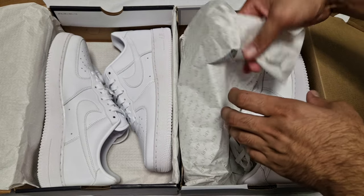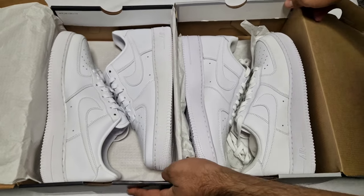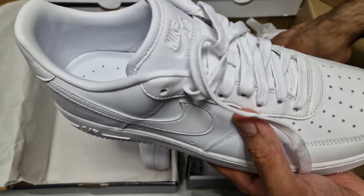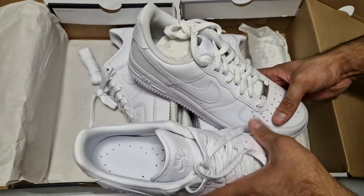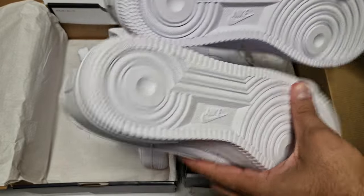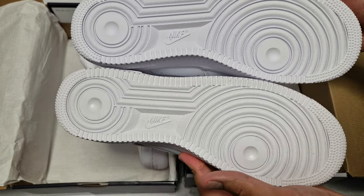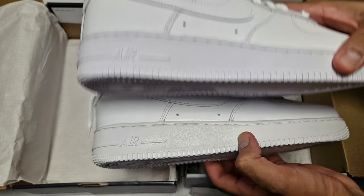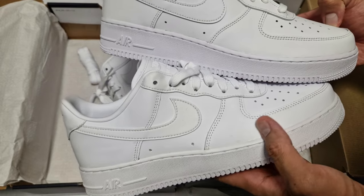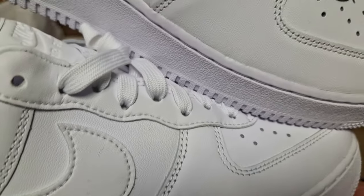Straight off the bat they look identical, but when you give them a closer look you can see they're not quite identical. Just from there you can probably see differences. The bottom soles are exactly the same on both pairs — they haven't changed those at all. The midsole is the same. Then we've got the upper — both uppers are pretty much the same, except they're not. You can see two different leathers being used.